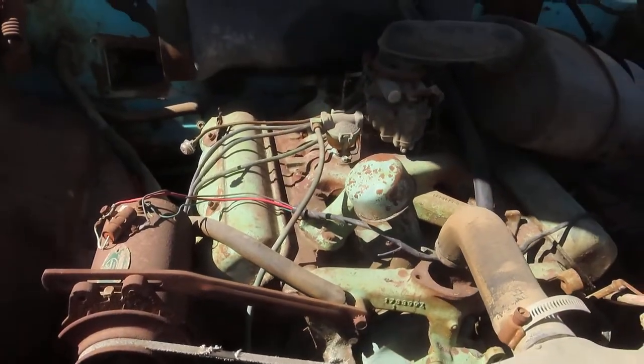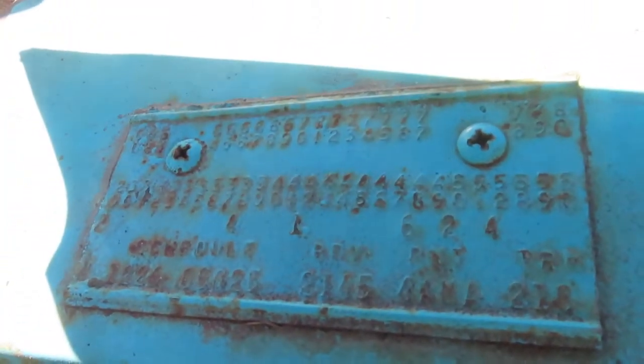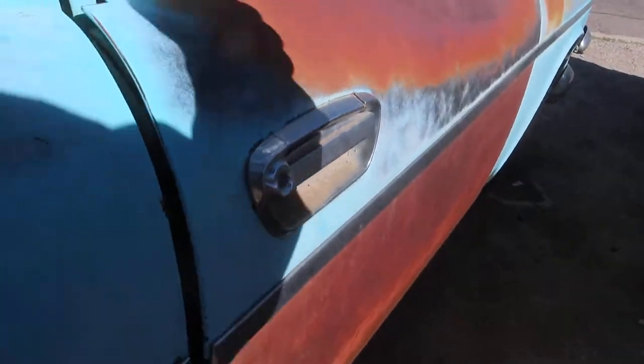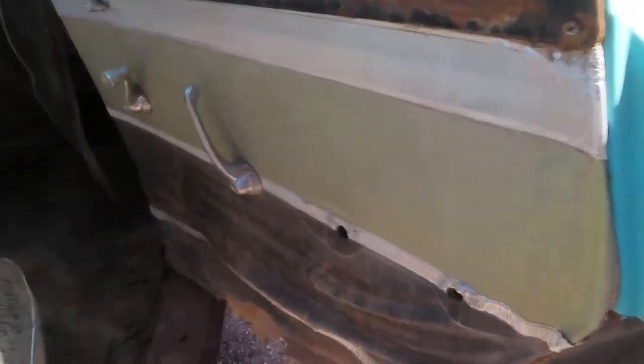Beautiful car no matter how you look at it. Two out of the four doors open relatively okay. I promise you, driving around like this — running and driving nice, even with the cracked glass — nobody would care. People would still love and flock to this car.